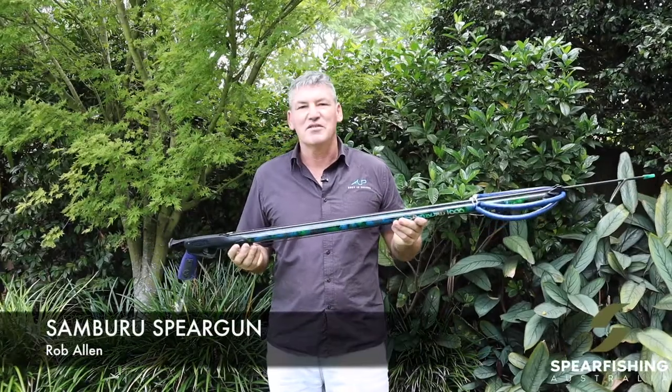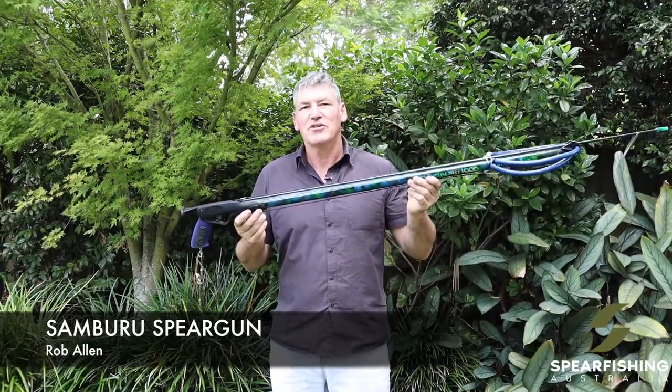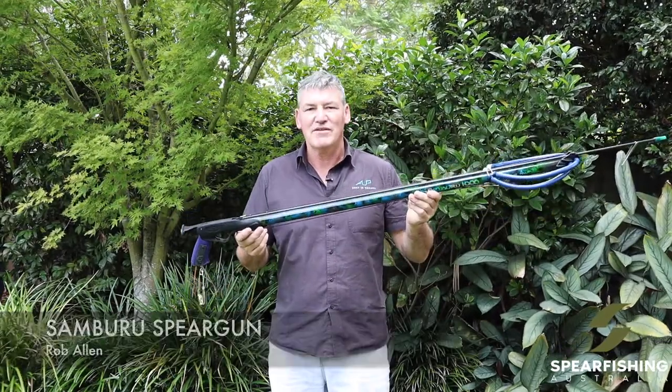Hi, Neil Dorian here from Spear Fishing Australia, here today to tell you a little bit about our top of the range spear gun from Rob Allen, the Samburu.